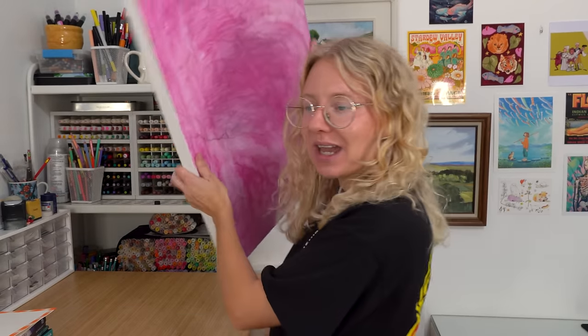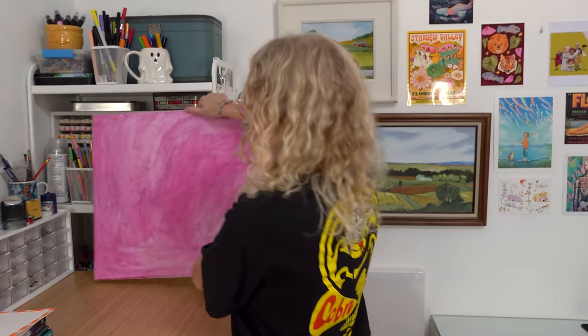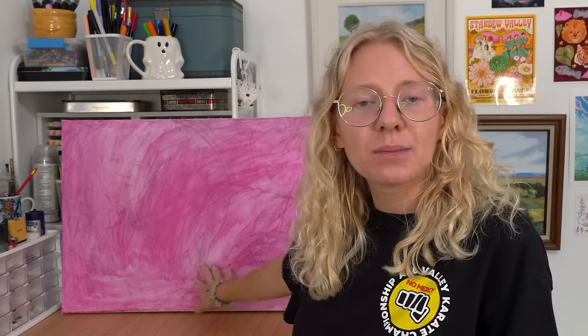Hi friends, my name is Al or Lowell Starnard. Welcome to another video. Today we are accomplishing a milestone. You probably cannot see anything except for pink, but this is the sketch to a self-portrait.